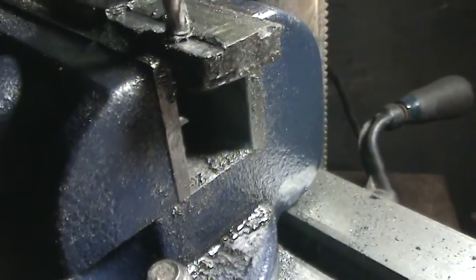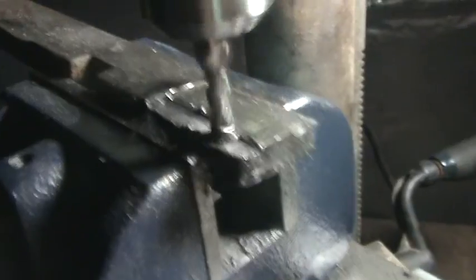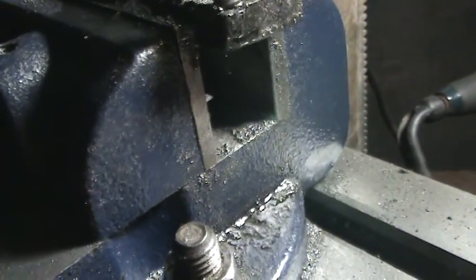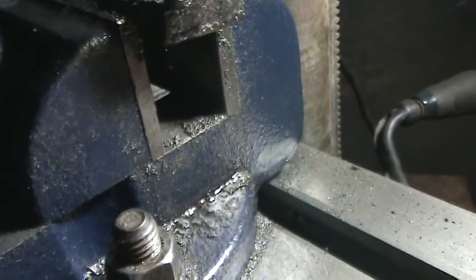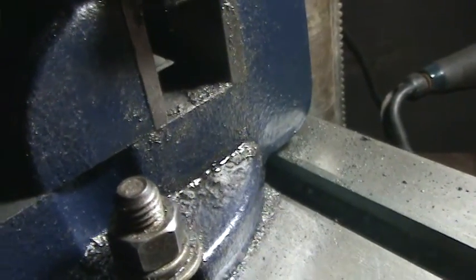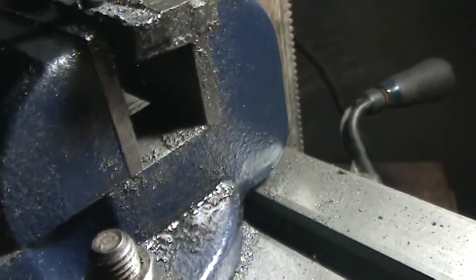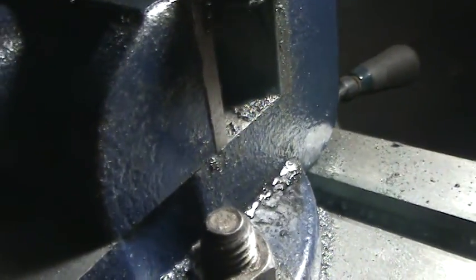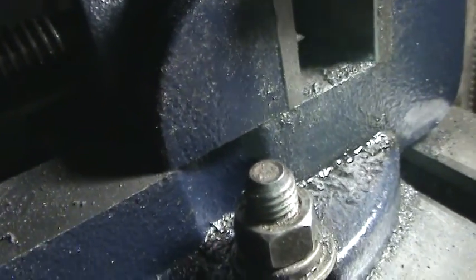I've worked with bigger machines, and this do-it-yourself right here, I'm really running into some challenges. I cannot call them problems, I can only call them challenges. You hear that? The reason why you get a better cut — not a pretty cut, but a better cut — is when you're not climbing, when you're conventional milling. That's when I was climbing and headed inward. Coming outward sounds smoother, but that's climbing.